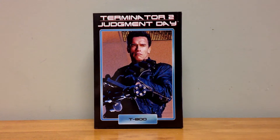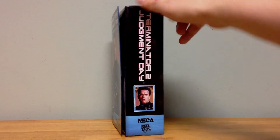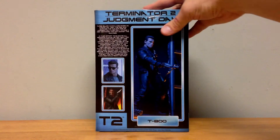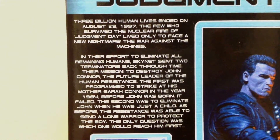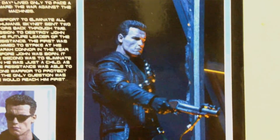The front of the package features an actual picture from the film — it looks like the scene where he's getting ready to face off against the police cars, and of course no civilians were injured. It says T-800 Terminator 2 Judgment Day. On the side you see that same picture with a close up of his face and the NECA logo. On the back there's a nice picture of him in figure form, a bio of the movie, and pictures of each different head sculpt and gun. Really nice packaging.